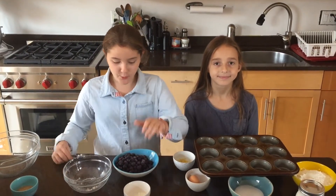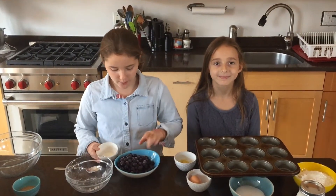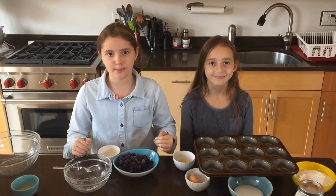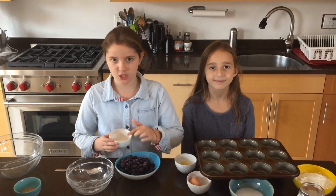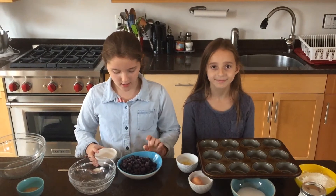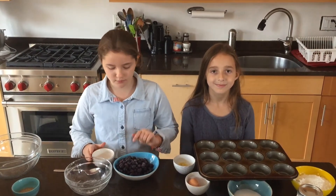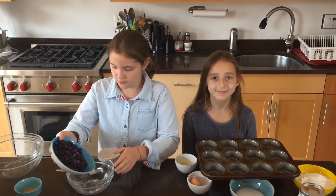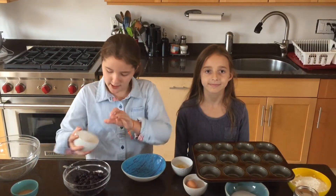The reason that we have set aside extra flour and sugar is so that our blueberries don't sink to the bottom of our muffins. I have one tablespoon of each, and I have one and a quarter to one and a half cups of blueberries, and I'm just going to mix them in with our flour and sugar mix.